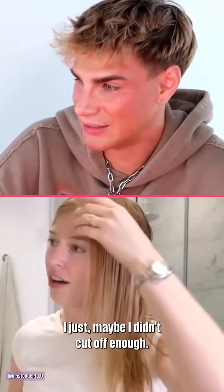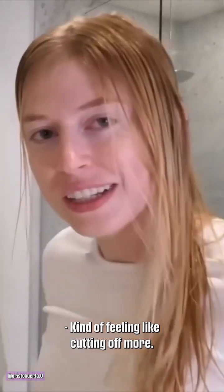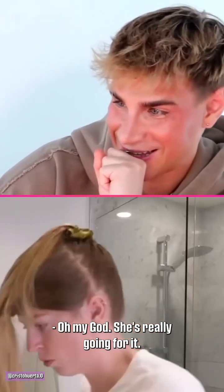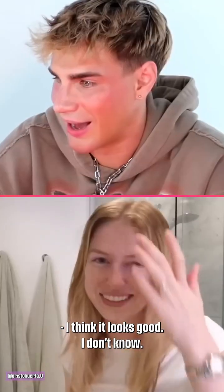Maybe I didn't cut off enough, because you can see it's a lot shorter in the front. I'm starting to see the vision come to life. Kind of feeling like cutting off more — I feel like just a little bit more would be better. I just cut off like two more inches. Oh my god, she's really going for it. Am I going to regret this? You might. I think it looks good.